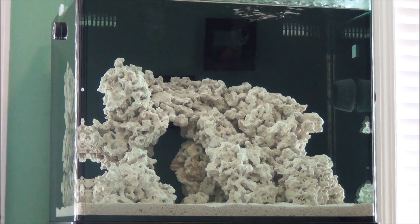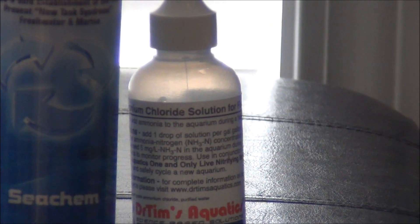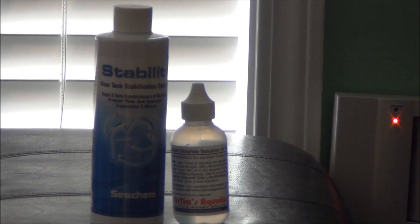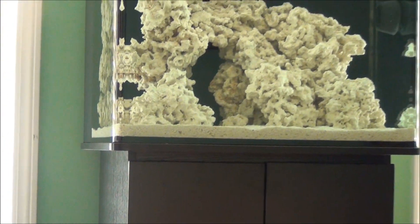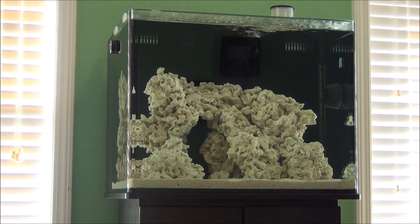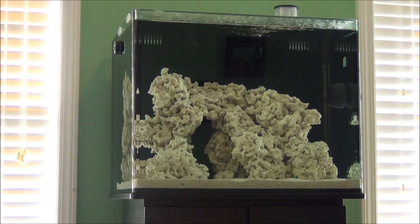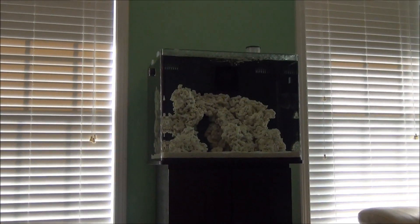I've taken another approach and ordered ammonium chloride by Dr. Tim's Aquatics — it's extremely cheap, I got it at Drs. Foster and Smith for $1.99. With this you know exactly how much ammonia you're adding to your system. The instructions say to add one drop per gallon of water. I added one drop per gallon and my ammonia concentration wasn't up to 2 ppm, so I added a double dose — still not quite there — and then a third dose, which finally got my concentration up to 2 parts per million.